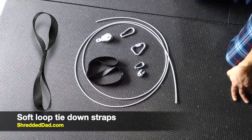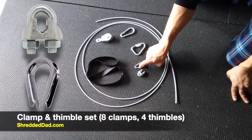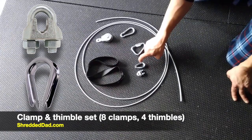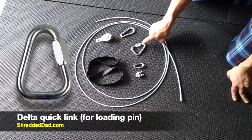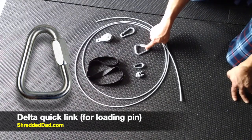I'm going to leave a link right below this video. You're going to need a clamp and thimble set to tie down the cables at the end — four thimbles and eight clamps. And this one over here is optional: it's called the Delta Quick Link, and this is what I use for my loading pin.